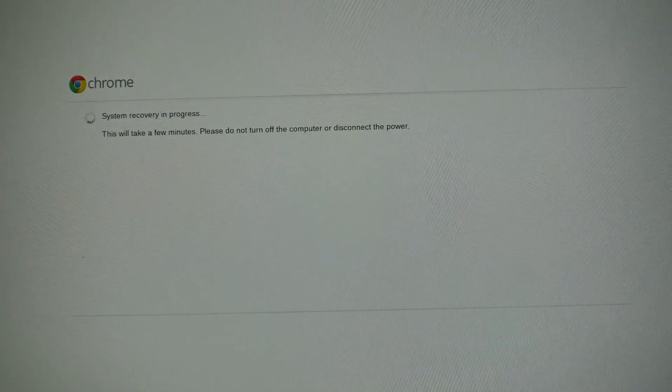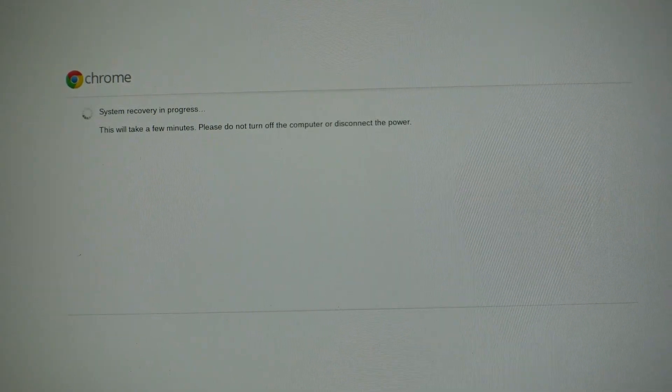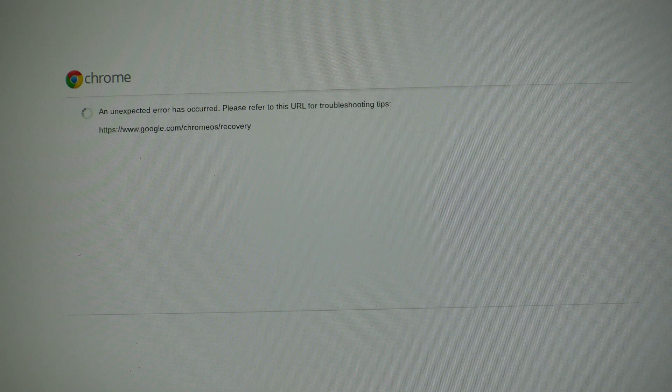It's now gone into recovery mode and doing its thing. It's running through the system recovery process now — will it work? I really hope so, because if it does need a new hard drive inside it that's going to be a lot of work. I'm no expert in anything really, so if you do this with your Chromebook and it destroys it or explodes, that's your own silly fault for listening to an idiot like me.